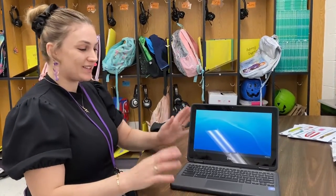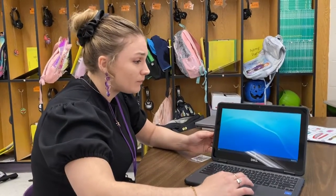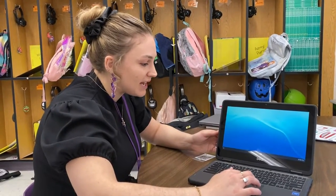Hello, my name is Katie Connell and I'm going to show you all how to use the camera app on your students' Chromebooks. The camera app can be useful for doing videos or taking pictures.